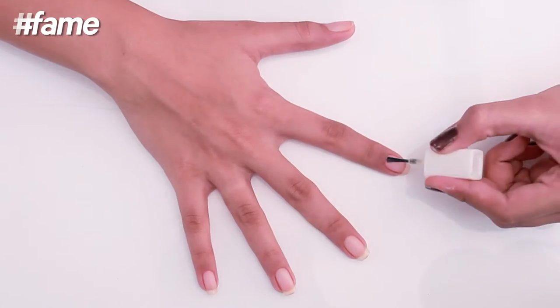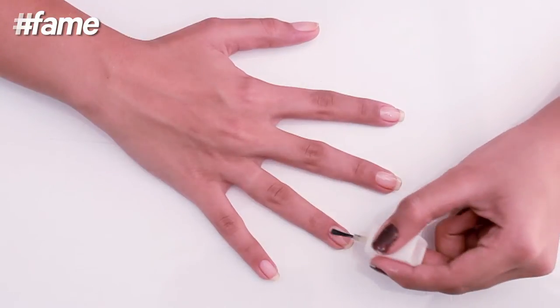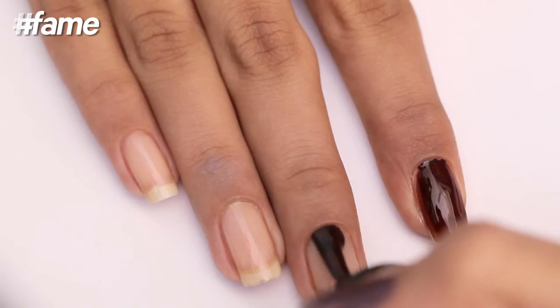Begin by applying a base coat on all your nails to protect them. Let's first apply dark brown on all the nails.